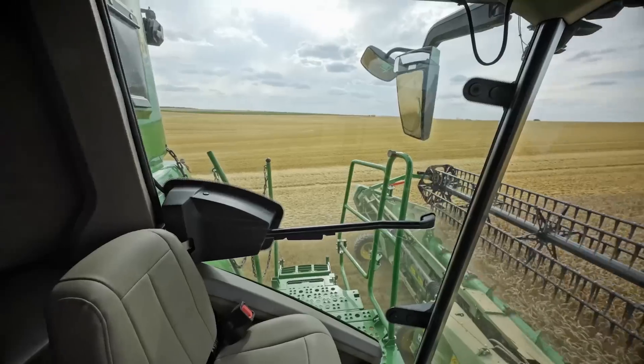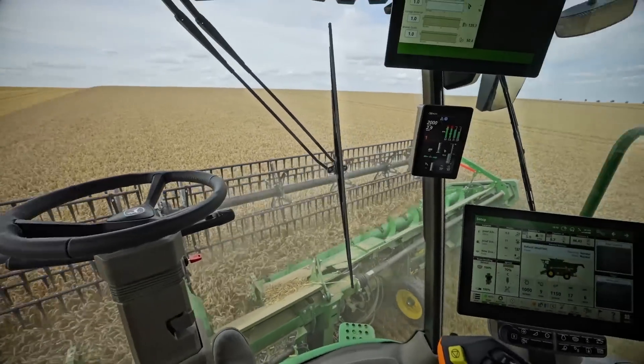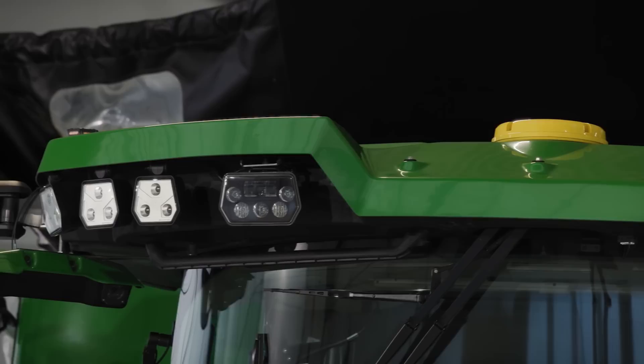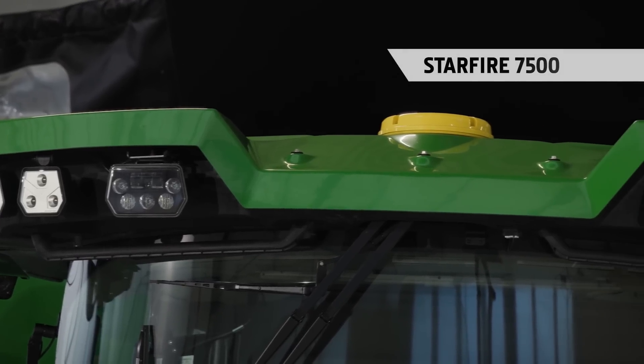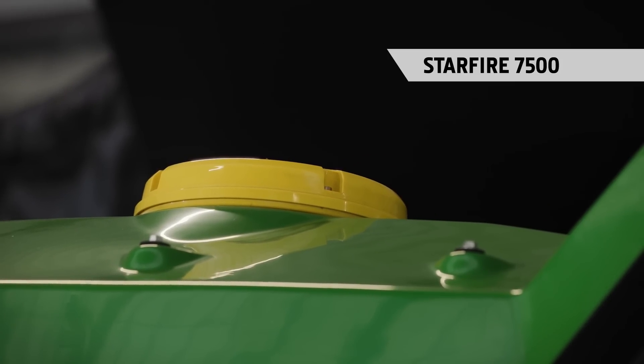The new cab is exactly the same as the one on the X9. The thin front pillars and huge glass area give you excellent visibility right across the header. For nighttime harvesting, there is a range of LED lighting options, which are very similar to those from the X9. Then we have the latest Starfire 7500 receiver, also integrated into the roof. Let's go take a look.